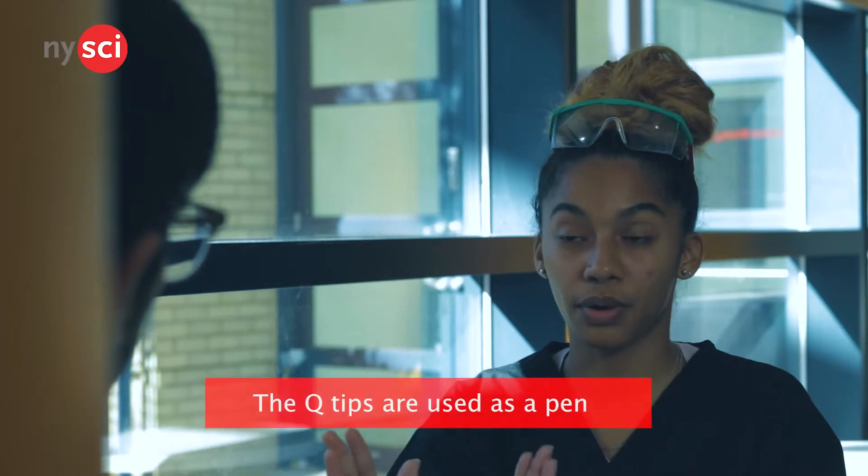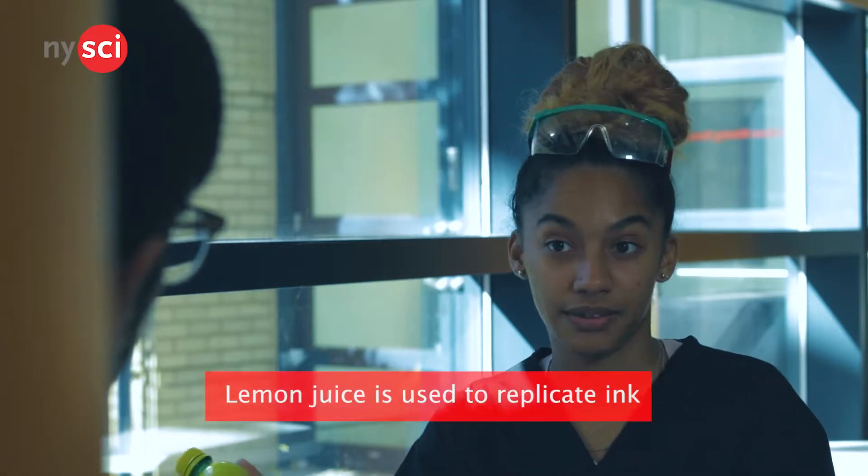So basically, I'm going to use the Q-tips as a makeshift pen, and I'm going to use the lemon juice as if it were ink. I'm going to use all of these materials to write a message, which will be shown at the end of my video.